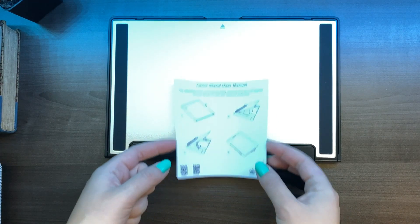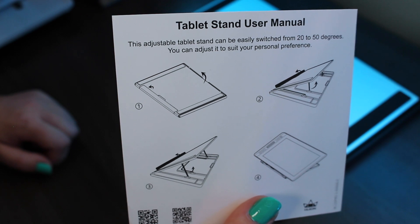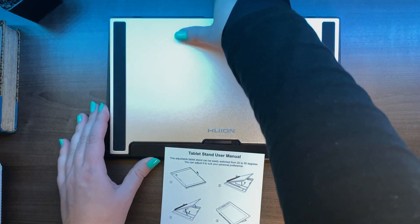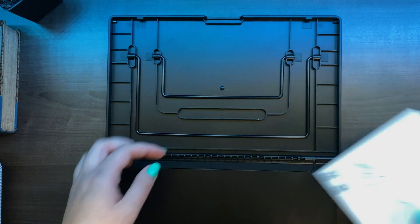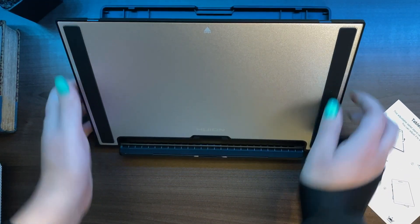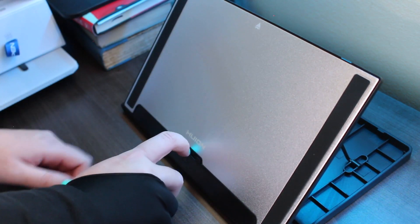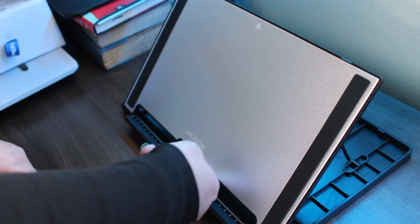Let's look at the tablet stand. There's a manual — it says you can adjust it from 20 to 50 degrees to suit your personal preference. I opened it up and selected the height I wanted. I love when it stands very tall, so I went for the 50-degree option. This is the tallest it goes, and it has a base that folds down so the stand can sit on something.